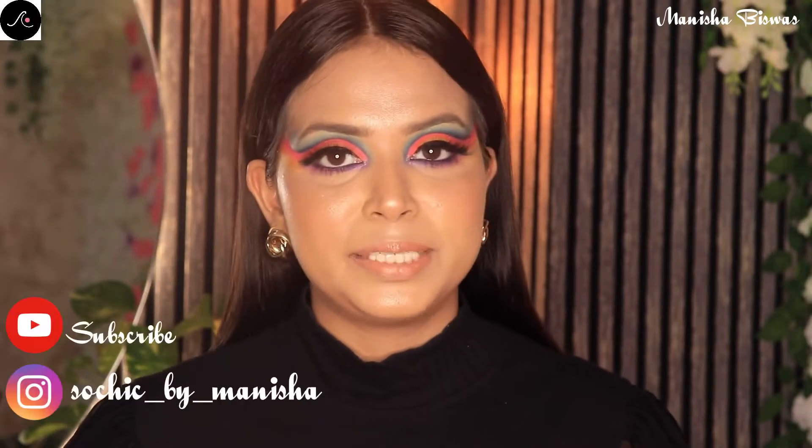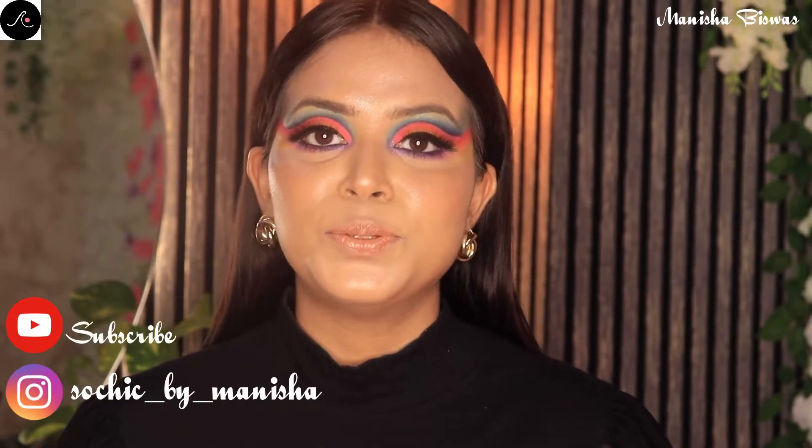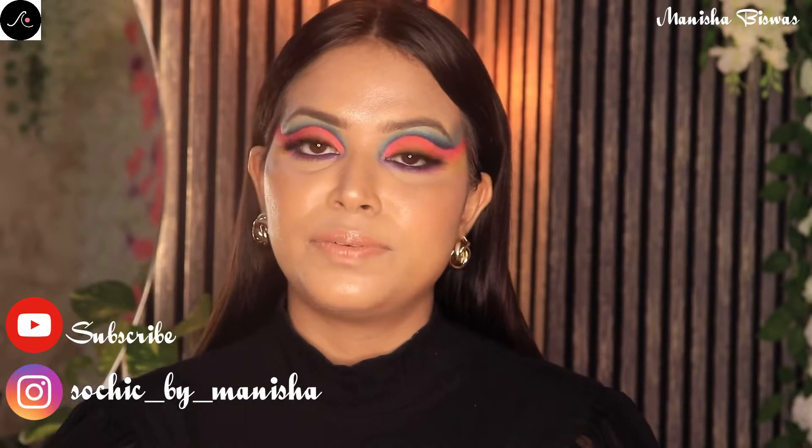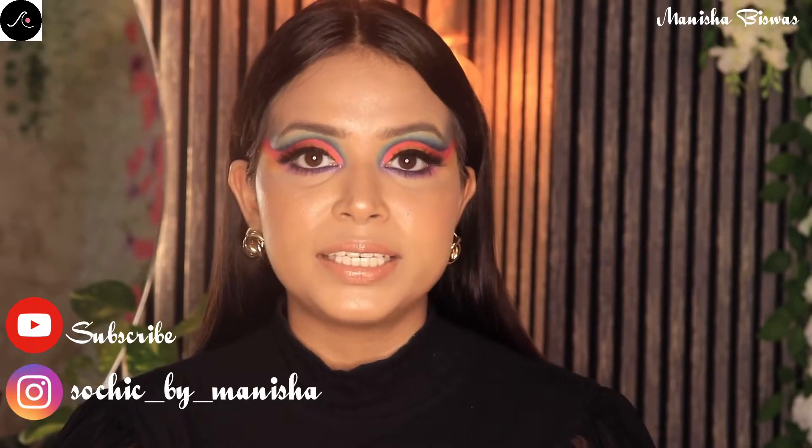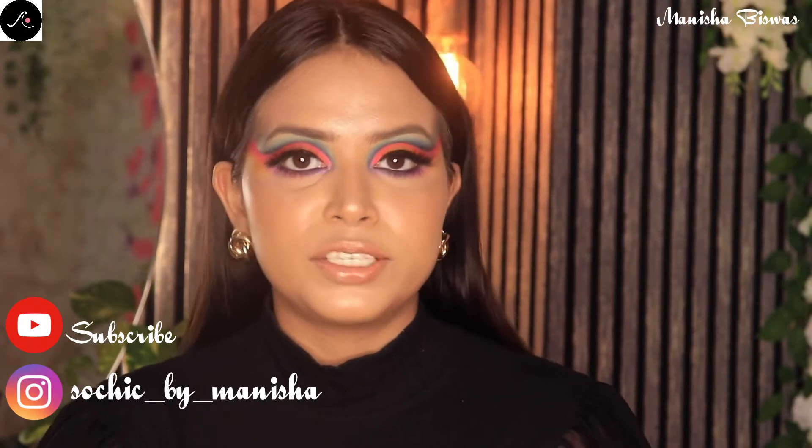Hello and welcome back to my channel, and if you are new here, hi, my name is Manisha and I am a makeup artist. In today's video I am going to share how you can achieve the perfect base for parties or for any function. So let's start the video quickly.